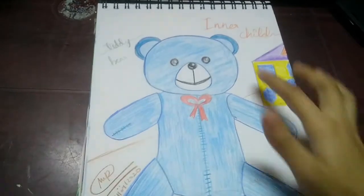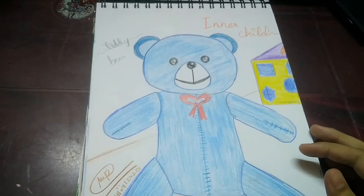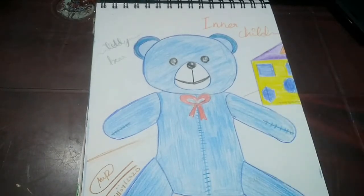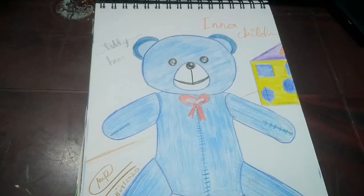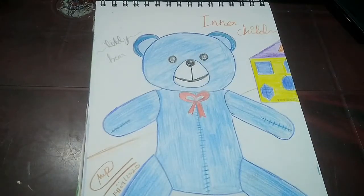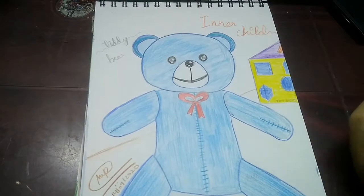Moving on to the next one — I made this teddy bear drawing and I named it 'Inner Child' because I was listening to one of the songs from BTS's 'Map of the Soul 7,' which was 'Inner Child.' I listened to it that day, and from that song the phrase 'inner child' gave me the idea to draw this teddy bear. I had been deciding for a long time to draw a teddy bear, and I finally decided to give it the theme of inner child.